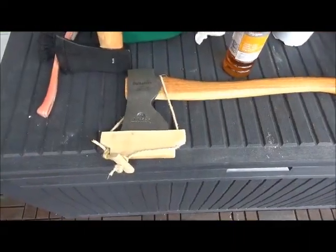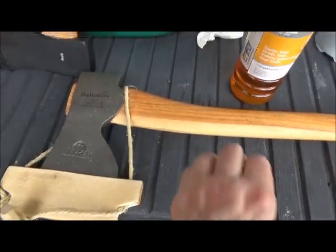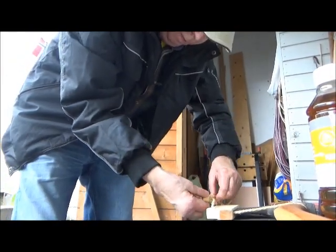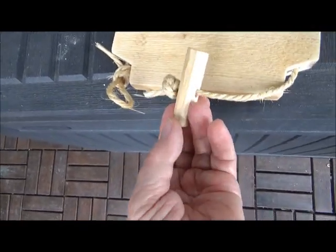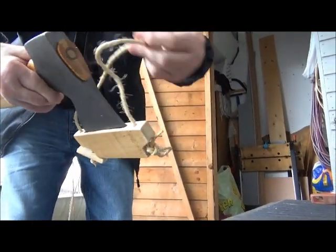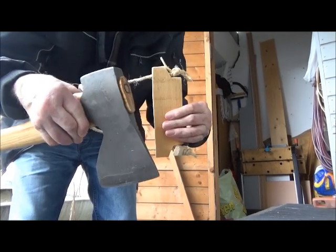Here you can see the finished axe mask. I'll put some linseed oil on the shaft, but now I'll put it on this tube. We just unhook it, then you can pull the string and release. Release the cord and remove the mask.